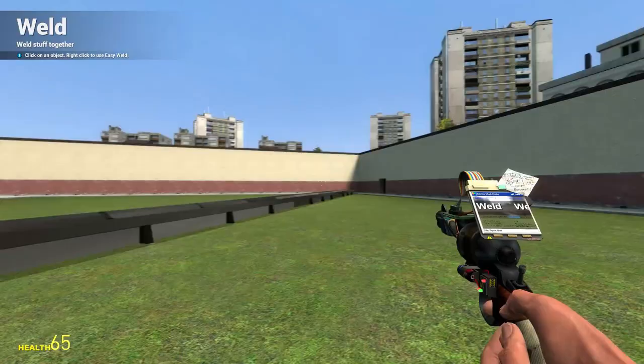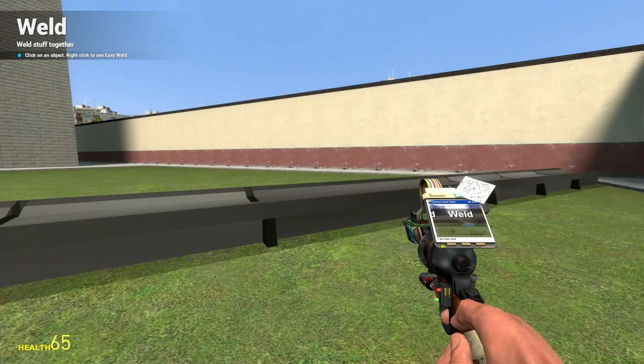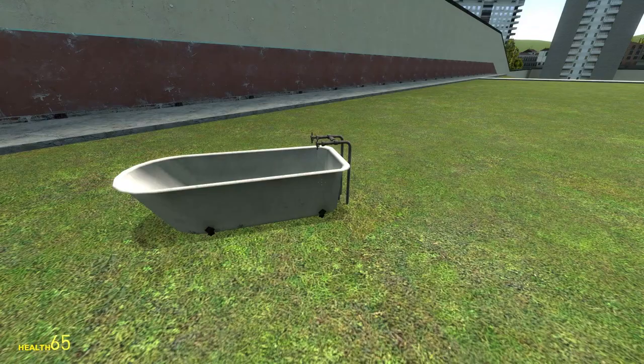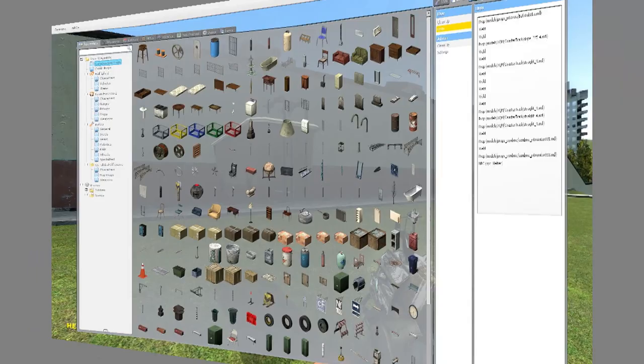We have the ramp now, it's finished as you can see. We still need the vehicle. And the vehicle is a bathtub today. So let me just search for... there we go. There's already a bathtub. We will just hover that thing into mid-air and work on it.